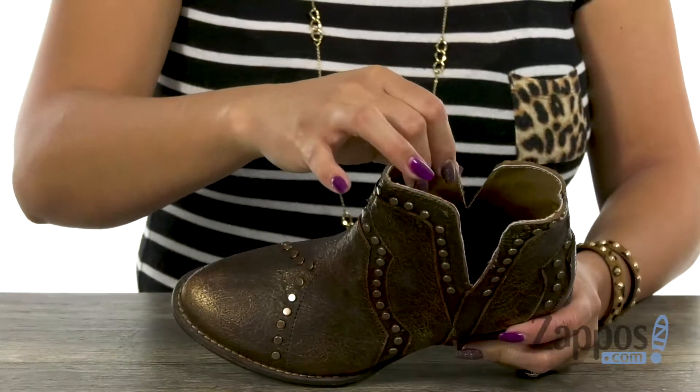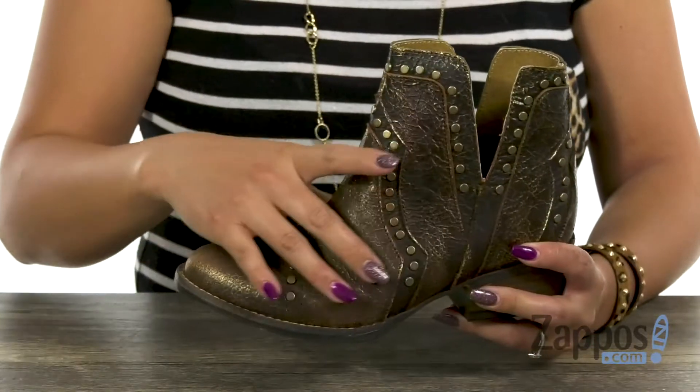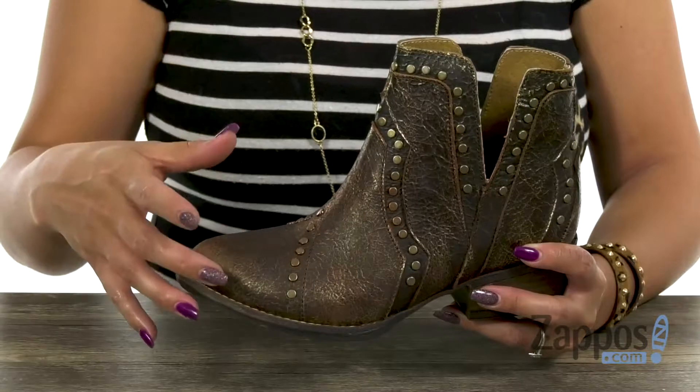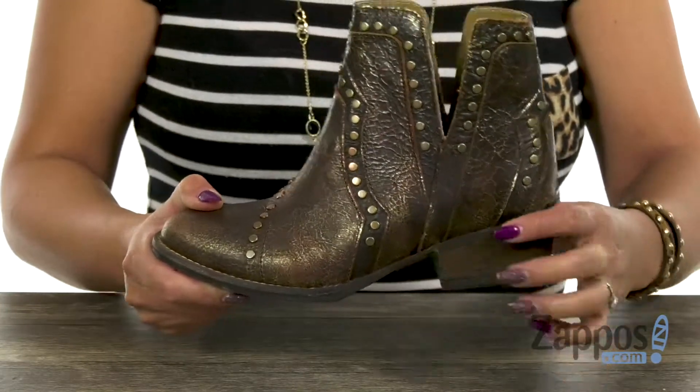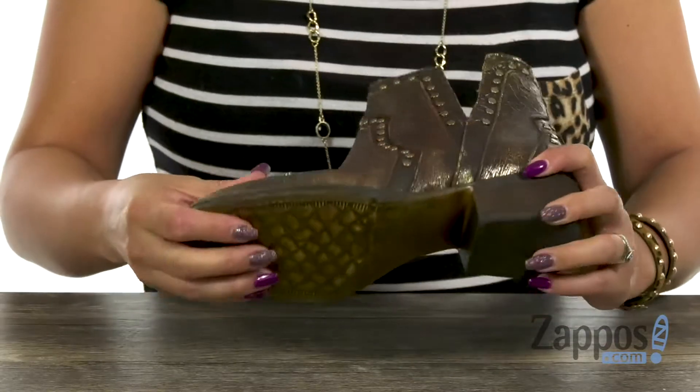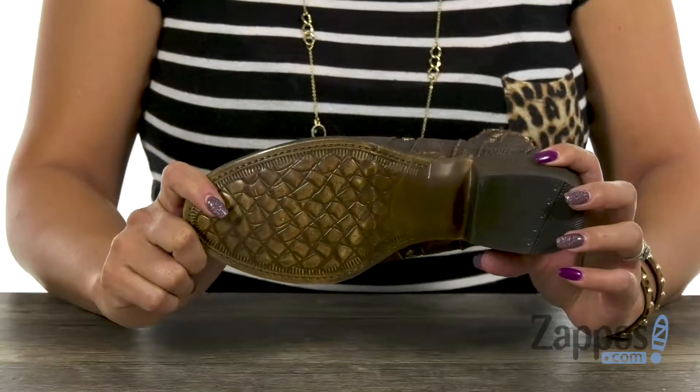The inside has a leather lining for breathability and there's a lightly cushioned stationary insole for underfoot support. You're going to get a lift of over one inch with that stacked heel. There is some flex and lastly, you have that durable man-made outsole.